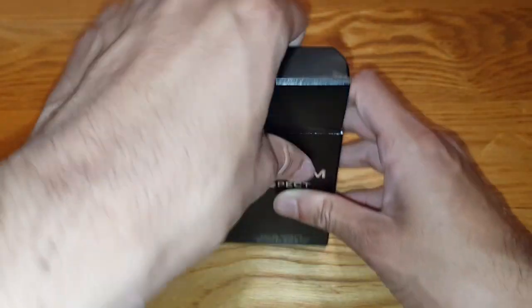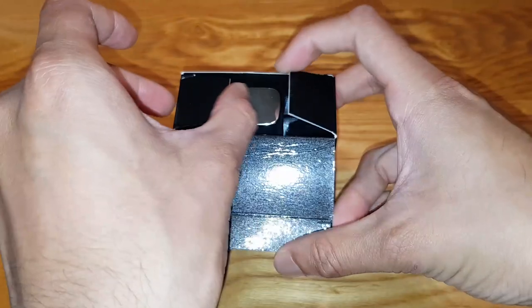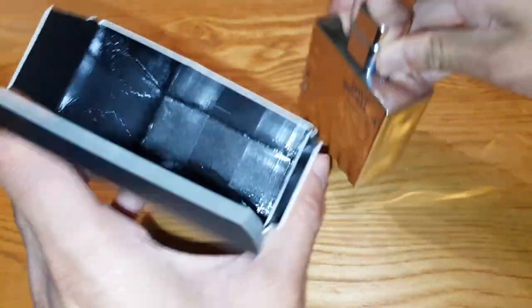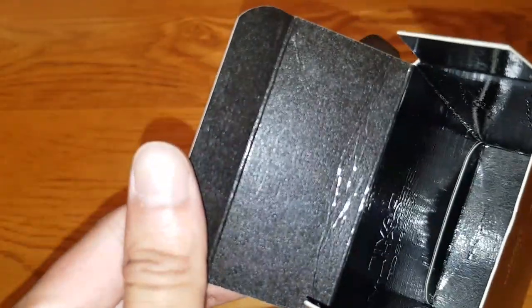Let's go ahead and open this and show you what the bottle looks like. So the inside actually changes to some cool texture — that's nice guys. Look at that, it carries on everywhere. Very nice. The whole inside is like that.